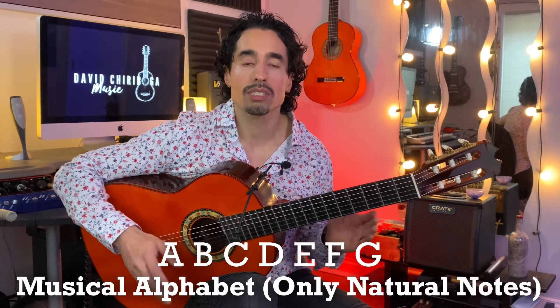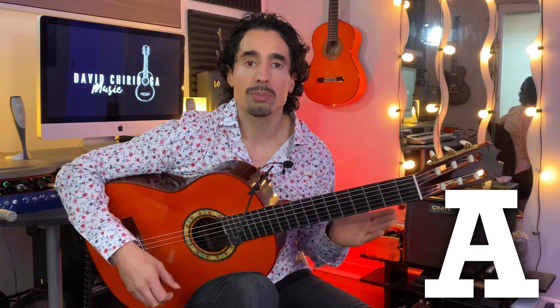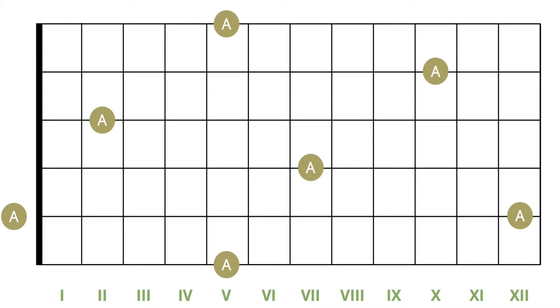Now let's get to the primary method that I really like to work with. This works great with a ton of my beginner students. I like to use the musical alphabet from A to G — just the natural stops, no sharps, no flats. We're going to start off with just A to begin with, and go down the strings looking for that one note on each string.